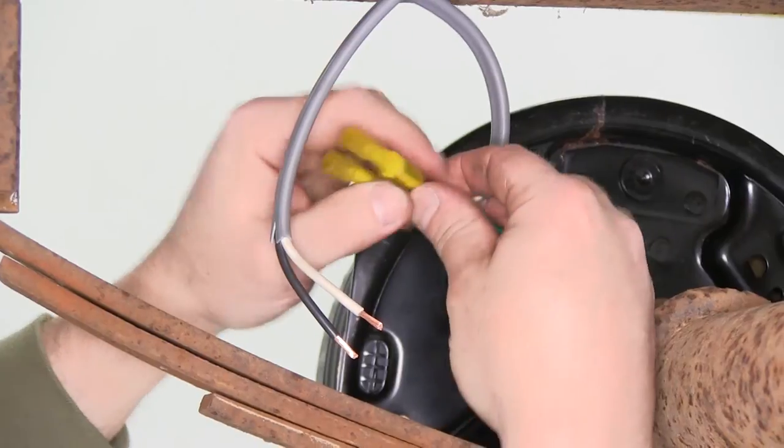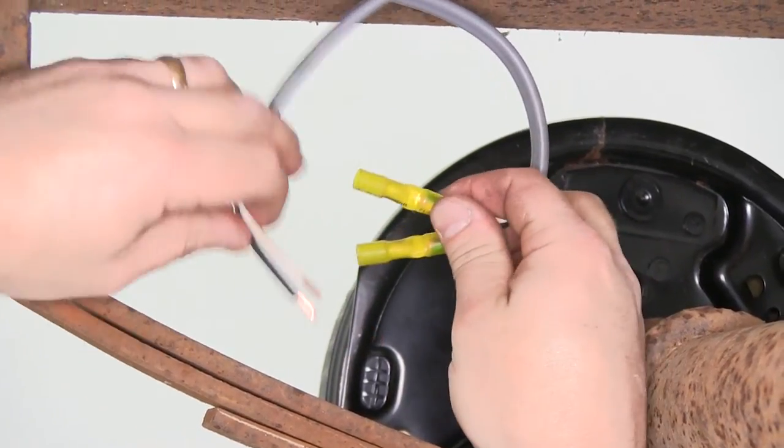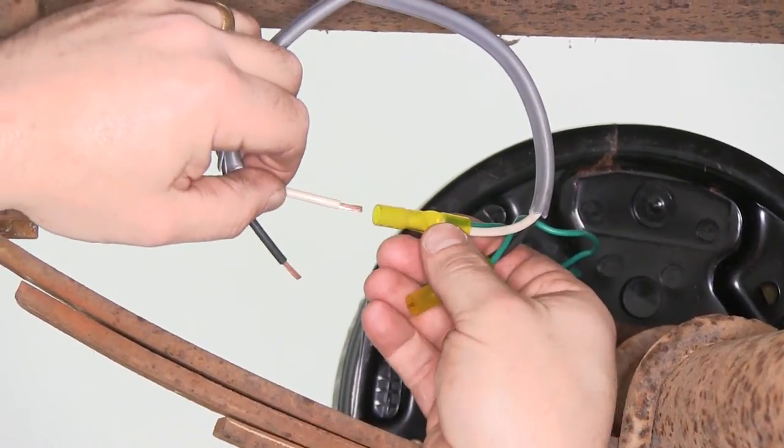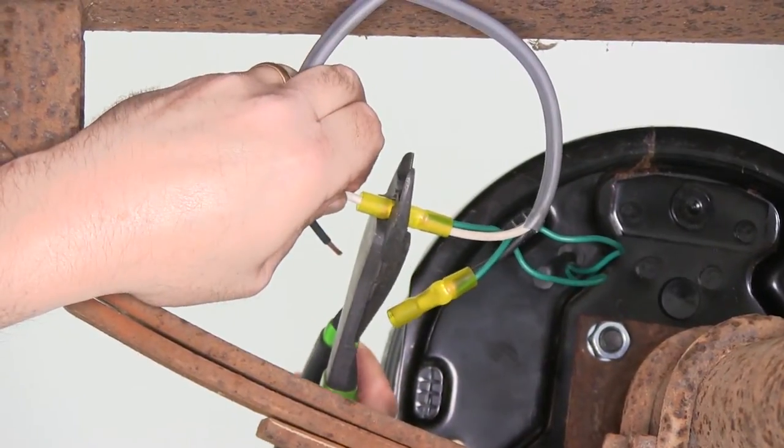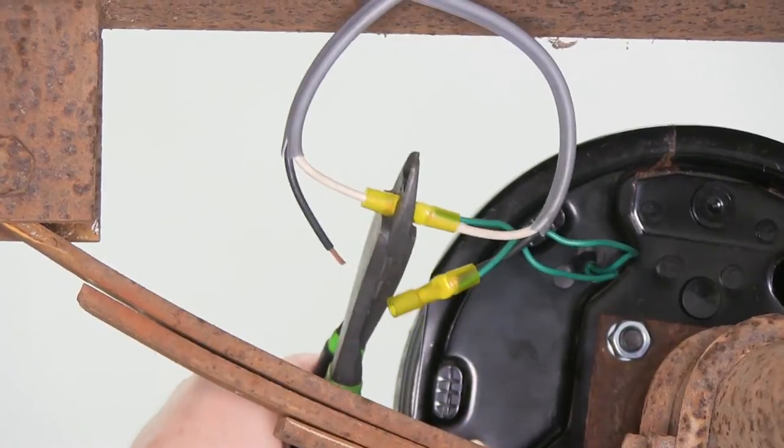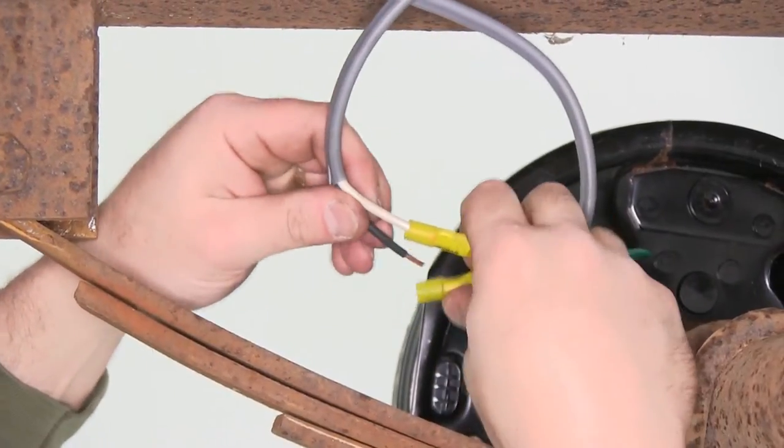Now that we have our green wires tied in with one side of the wiring, we'll go ahead and match up the white wire with the white wire, crimp down the butt connector, and the black wire with the black wire.